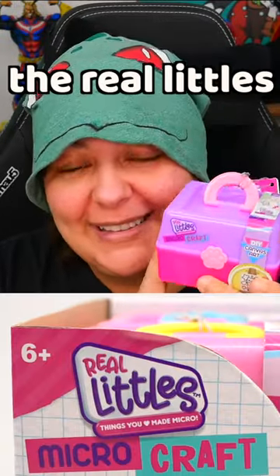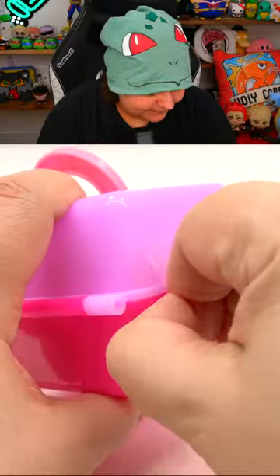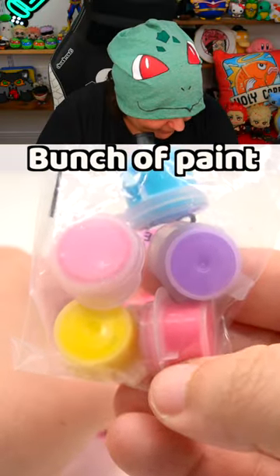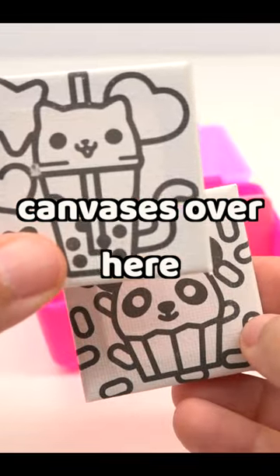We finally got our hands on the Real Littles Micro Crafts. Let's make this cute little canvas art. So we have a bunch of paint here, a jar, two cute canvases over here, and a little easel.